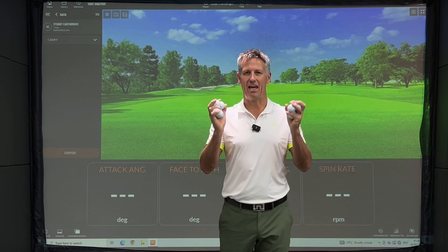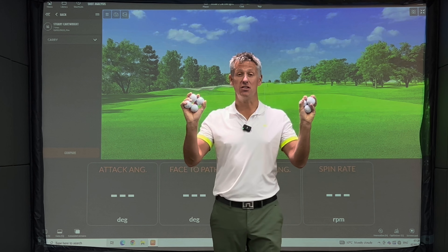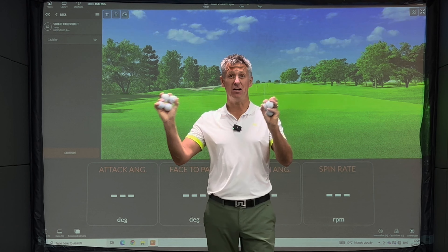In this video I'm going to be testing out eight golf balls with a seven iron and driver to give you the insights of which ball you should be using in 2023. Welcome back to the channel guys.